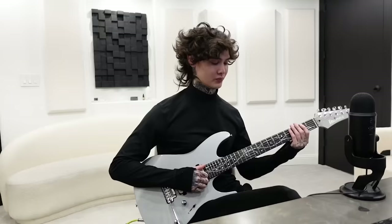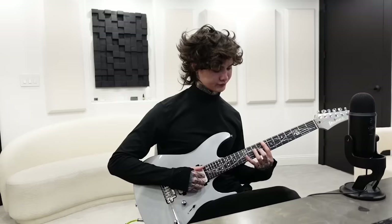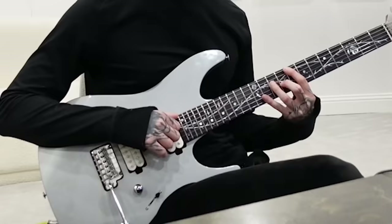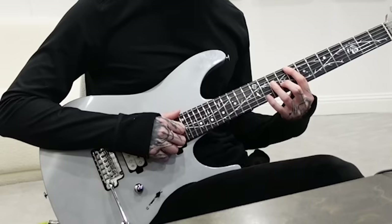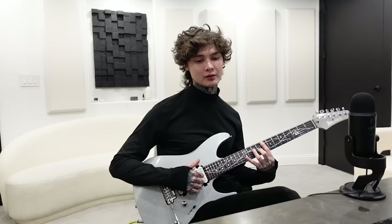On the second time you play the second chord, you're going to do open B. The third chord is going to be eight on the low E, ten on the D, nine on the G, and then a 12th fret harmonic on the B. The second time you're going to do open B.